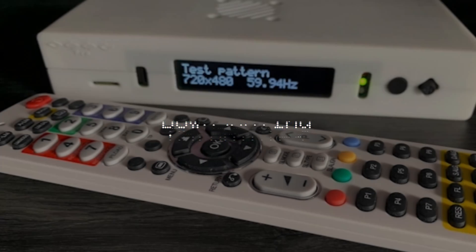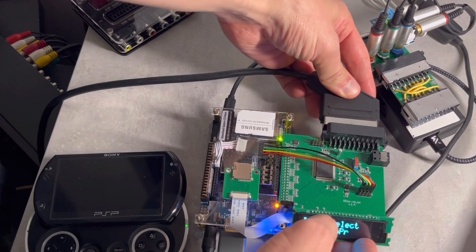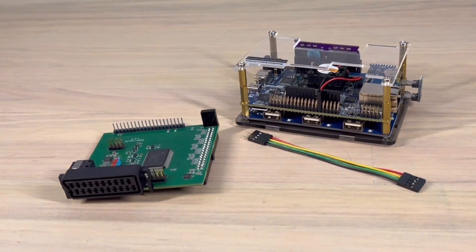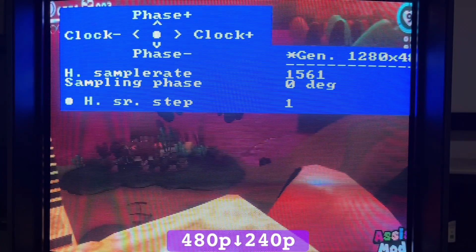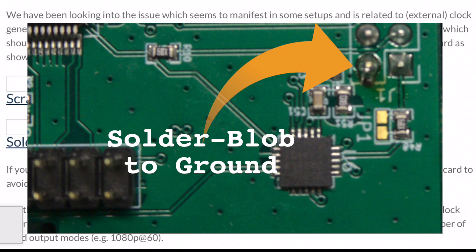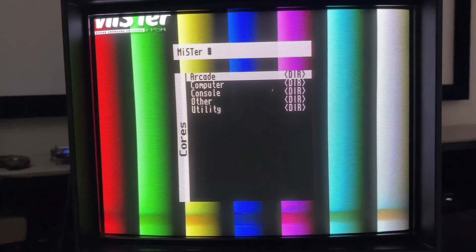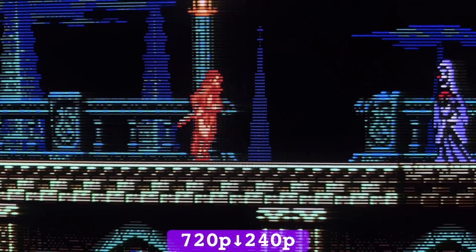Previously on the Downscaling Chronicles: the OSSC Pro is right around the corner, and we already had a sample of its power in the form of the DEX, an add-on for the DE10 Nano which achieved a 240p downscale by simply deleting a set of lines. Zero-lag 480p downscaling through VGA did cause frequent hiccups, which Marcus advised a slight modification to the DEX as a fix, but then the board should be removed when using the DE10 as a MiSTer.